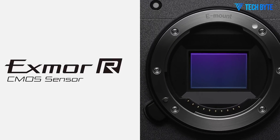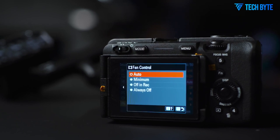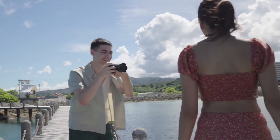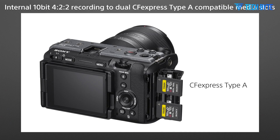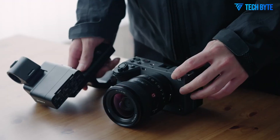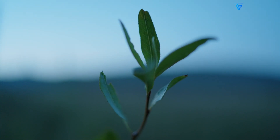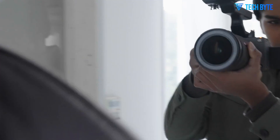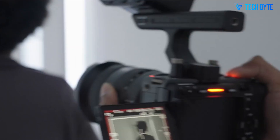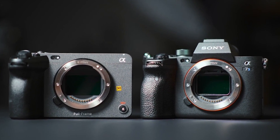The FX3 II supports Apple ProRes 422 HQ and ProRes RAW internally, a highly requested feature that simplifies post-production workflows by allowing high-quality, easily editable files straight out of the camera. This removes the need for external recorders, saving both cost and setup time on set while maintaining professional-grade output. Furthermore, the camera offers 10-bit 4:2:2 internal recording with a range of codecs, from XAVC-SI All-Intra to XAVC-HS Long GOP, ensuring compatibility with various editing platforms.